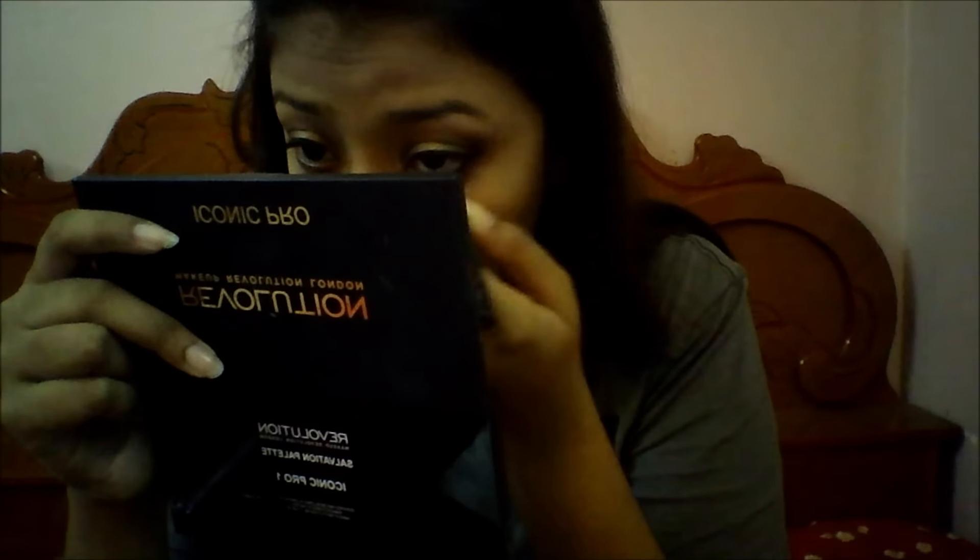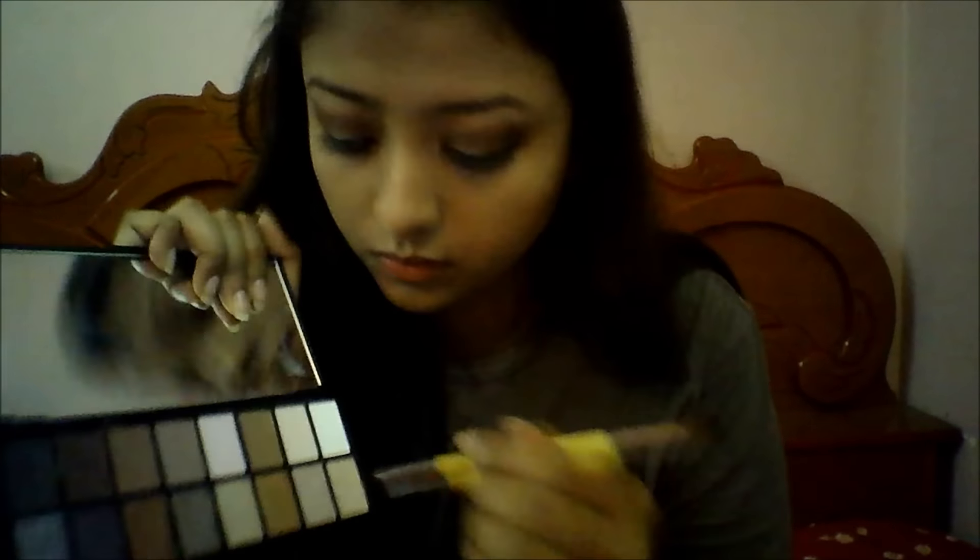I had my eyelashes put on, which was a tough job. Then I'm taking my LACMA Silk Liner — an amazing liner only available in India — to line my waterline and tightline. Then I'm taking my smudgy brush to blend out my lower lash line, which is very important especially for smaller eyes as it makes them look larger. Then I highlight my inner corners with that highlight shade.